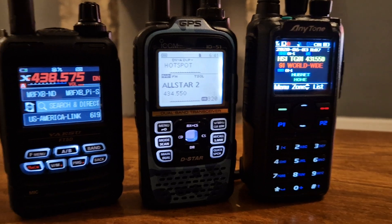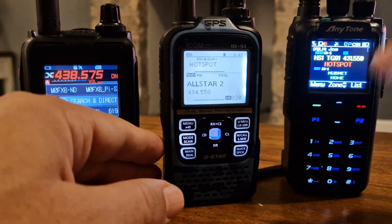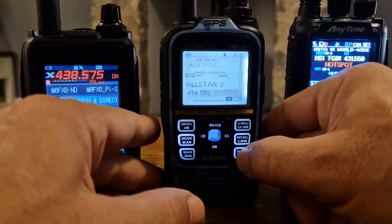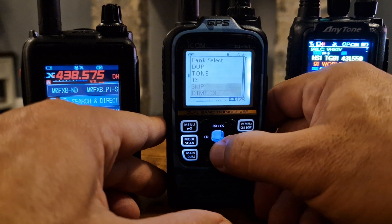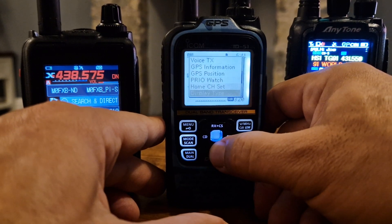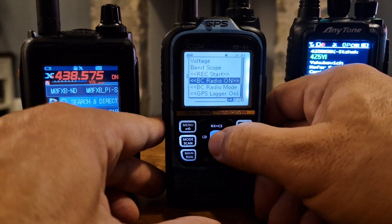It's a bit echoey because I'm talking from a distance, but you get the idea. And if I want to listen to my local radio, I can just push quick on this radio and go up — or is it down? Look for radio. Broadcast radio. On. There you go.